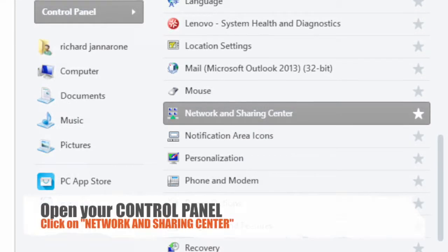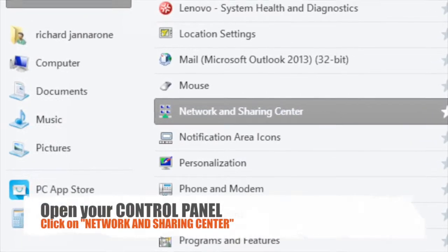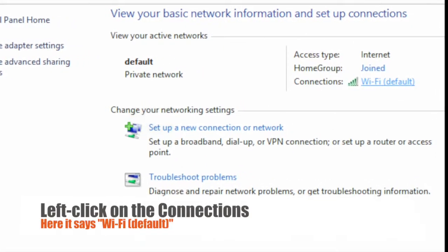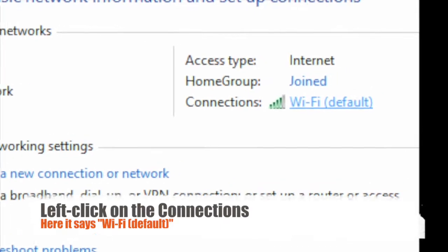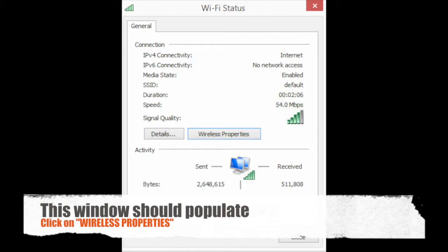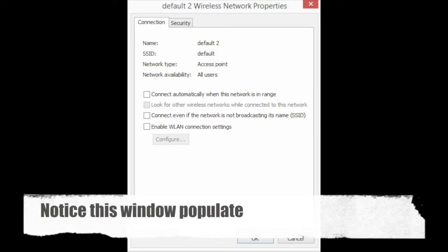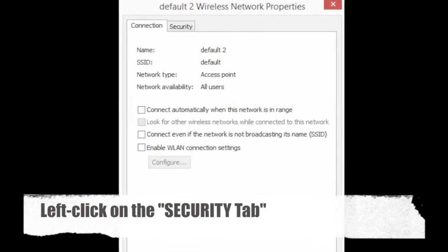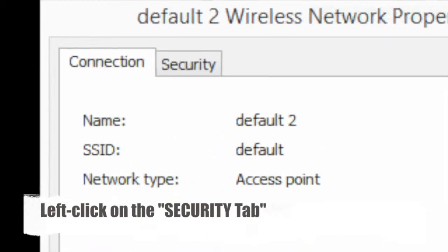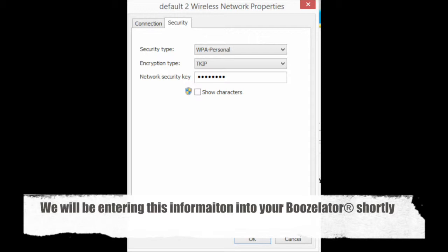First, we will be covering Windows 8 users. Open your control panel and click on the Network Sharing Center. Next, locate where it says Connections in the Wi-Fi area and left-click on this. You will now see a window appear. Now click on Wireless Properties. Once here, click on the Security tab at the top. Here you will see the security and encryption types. Please write these down in a safe place — we will be entering them into the machine shortly.